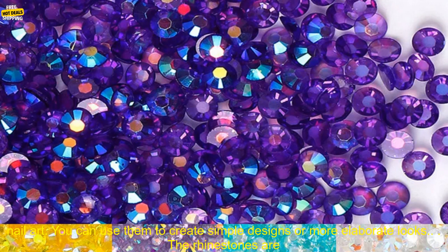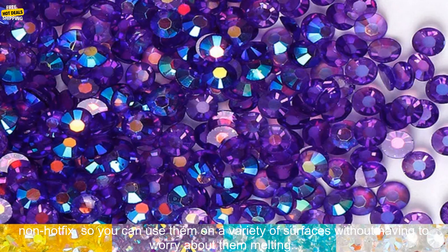These rhinestones are perfect for embellishing jewelry, clothing, home decor, and more. They are also great for nail art — you can use them to create simple designs or more elaborate looks. The rhinestones are made of high-quality resin, so they are durable and long-lasting. They are also non-toxic, so you can use them with confidence.